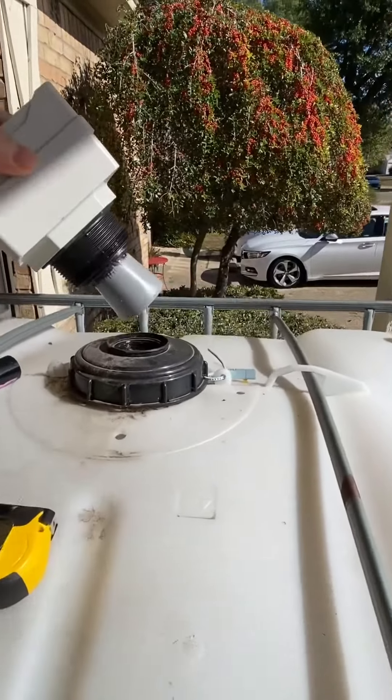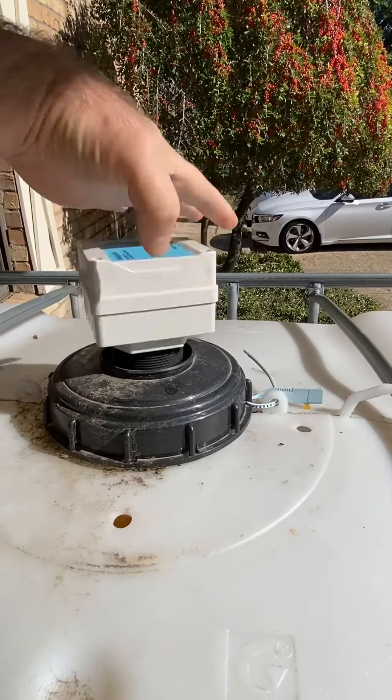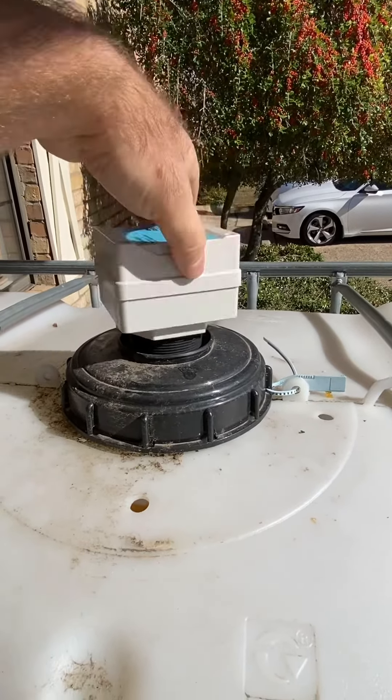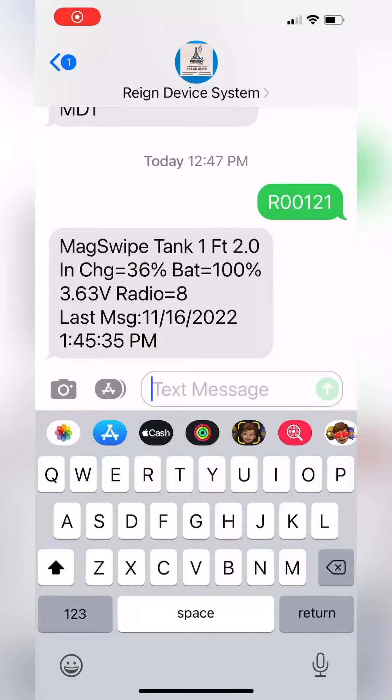All right, I want to show you the best and easiest tank monitor installation there is. Here's a no-touch tank monitor. You screw this thing right into the top of your tote. You get the unit number right off of the top.